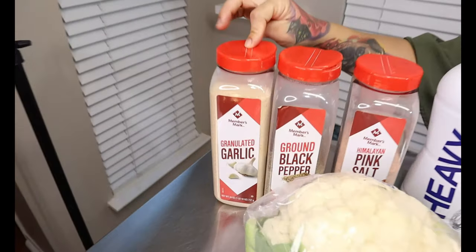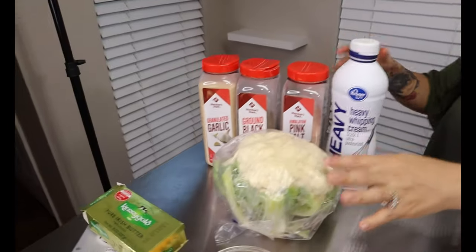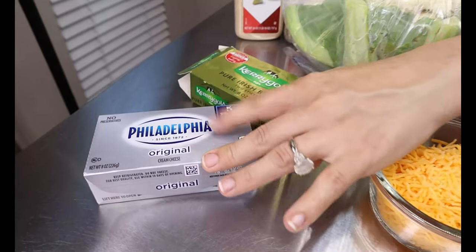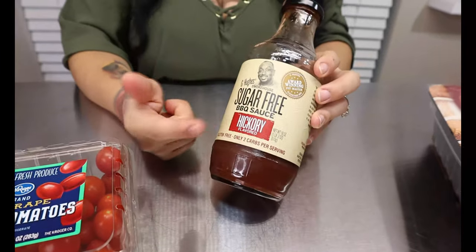For today's ingredients, these right here are for our cauliflower mash. These are the seasonings I like to use — you can incorporate any seasonings you like or take them out. We have some garlic powder, black pepper, salt, and then some heavy whipping cream to thicken it up, one head of cauliflower, some cheddar cheese, some butter, and we're going to be using half a block of cream cheese. For the barbecue sauce, you just want to make sure it is sugar-free. This is my favorite brand — I get it at my local Kroger or HEB.